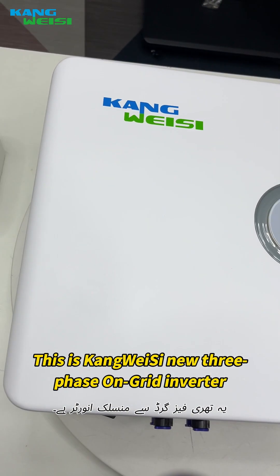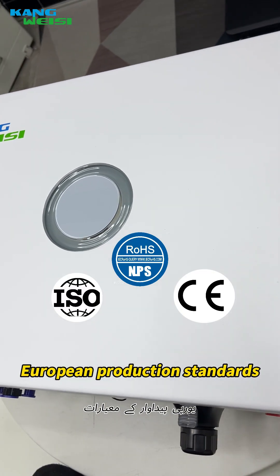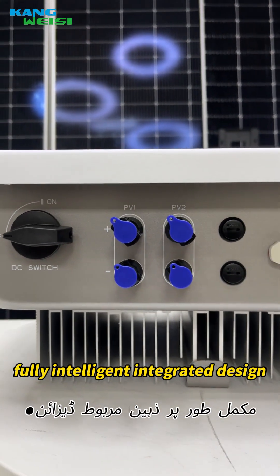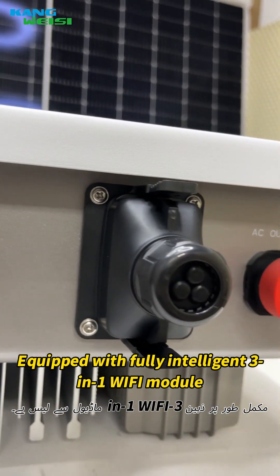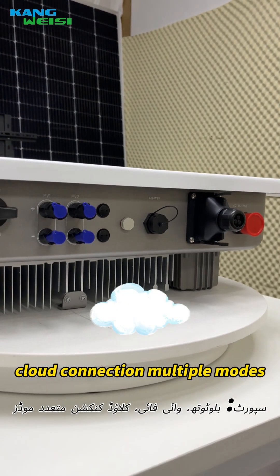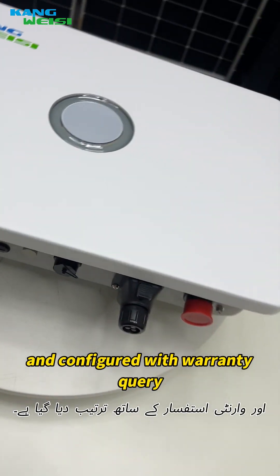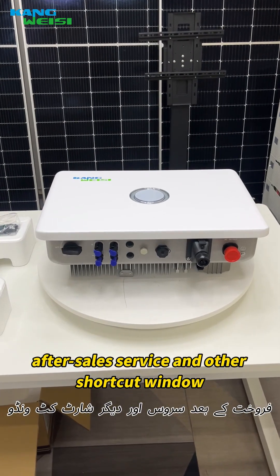This is Conway-4's new 3-phase on-grid inverter, made using aluminum alloy casting to European production standards, rated up to IP65-grade — dust-proof and waterproof. It features a fully intelligent integrated design, equipped with a fully intelligent 3-in-1 Wi-Fi module that supports Bluetooth. Wi-Fi connectivity supports multiple modes, and operation configuration can be completed on a mobile phone, with warranty query and after-sales service shortcut windows available.